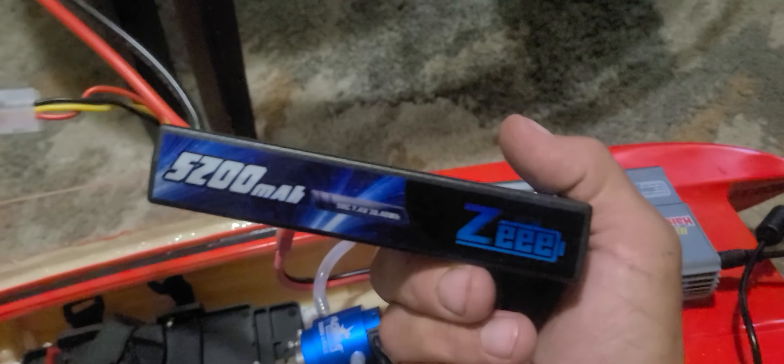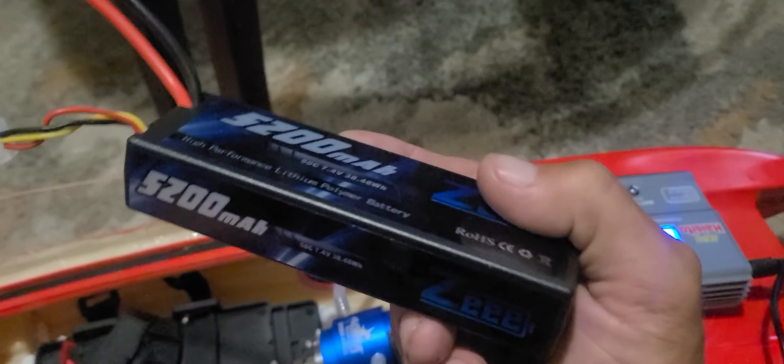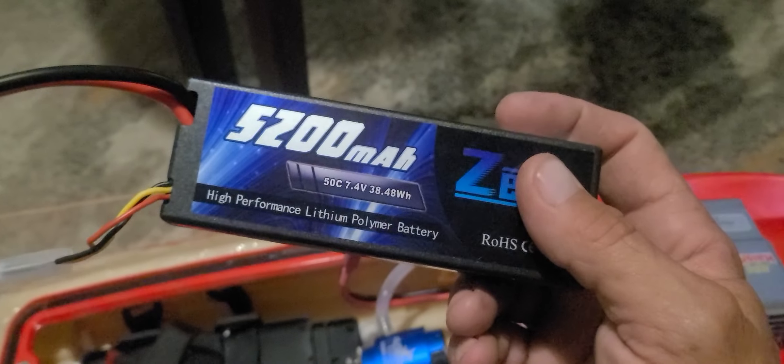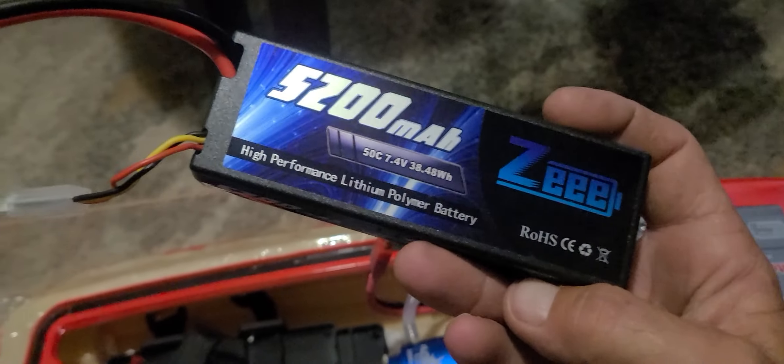Yeah, they're probably not the best batteries, I know there are some critics out there. I don't care — there are four of them for 60 bucks, so that's pretty good.